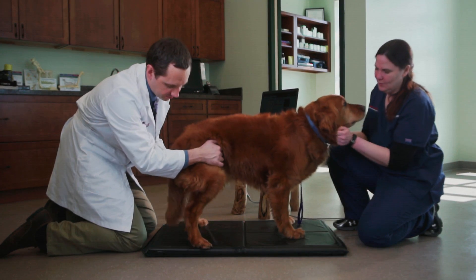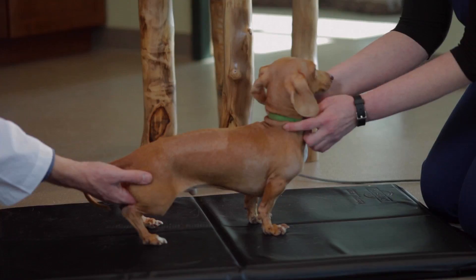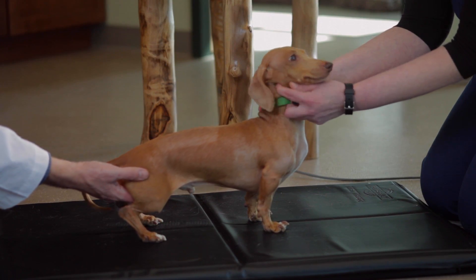Clients really like the Stance Analyzer. They want to see that the dogs go up on it easily, and they enjoy watching them stand on it. We find that it's a lot easier to get dogs on the Stance Analyzer than it is on a traditional scale.